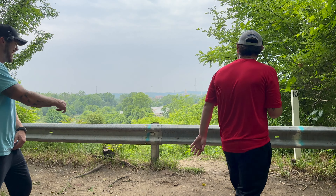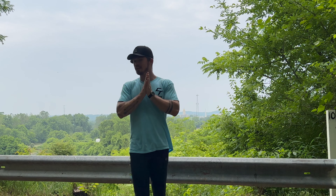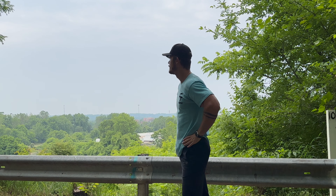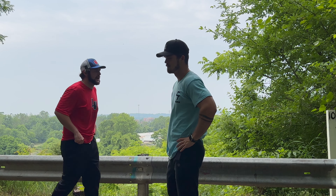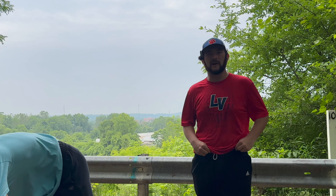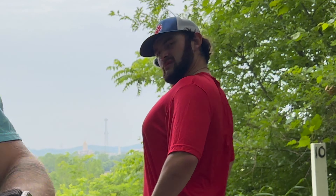Welcome back to another video, what up, this is the Back Nine. We need to get Logan to get a channel so he can have his own, like the Brody and Ezra thing. We'll see when we get a little more time. I'm gonna be a teacher guys — special education teacher. So we'll show you the hole, this is a nutty hole.